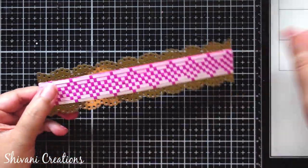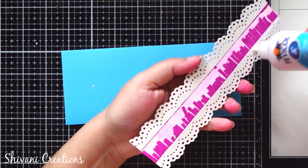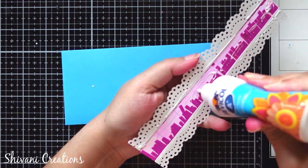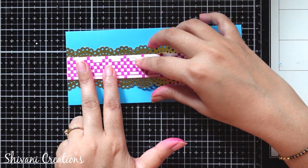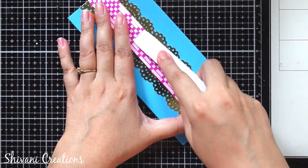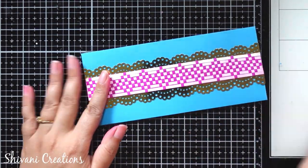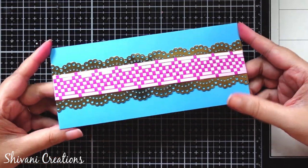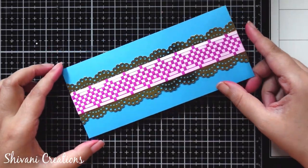Now taking back my envelope, and exactly in the center I am going to stick this weaved pattern. Very very beautiful! You can keep your envelope as it is, but I am going to do a little more decoration.